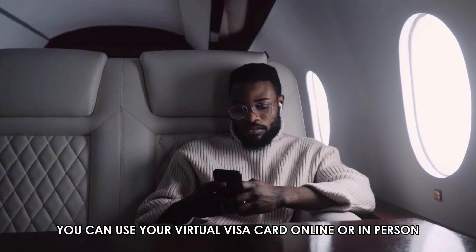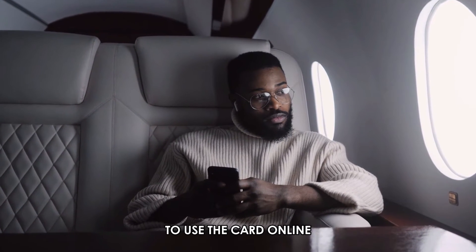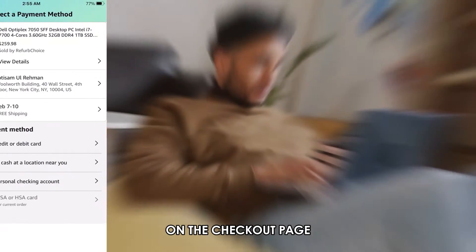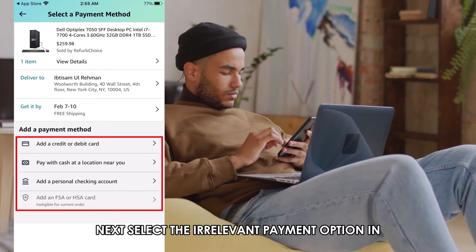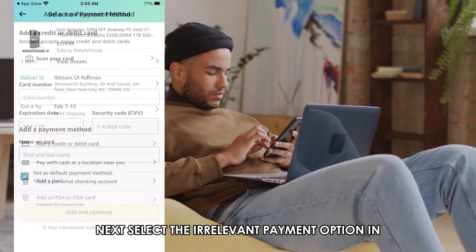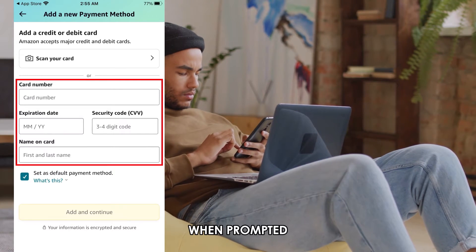You can use your virtual Visa card online or in person. To use the card online, follow these steps. On the checkout page, proceed to pay. Next, select the relevant payment option. Input the card number, expiry date, and CVV code when prompted.